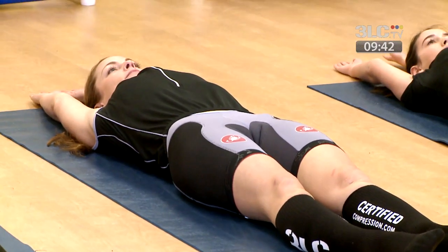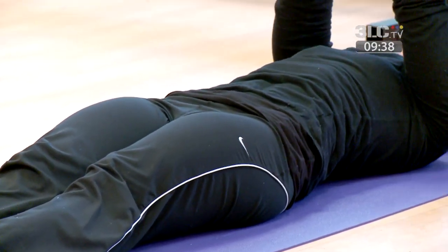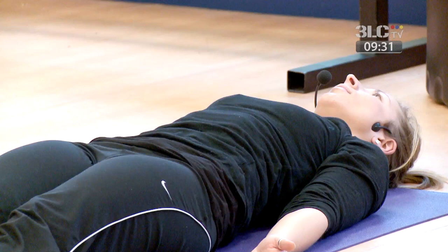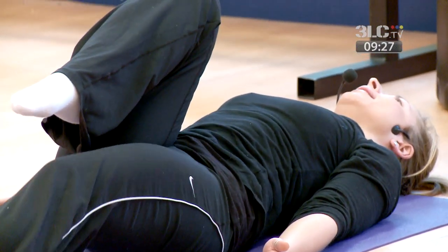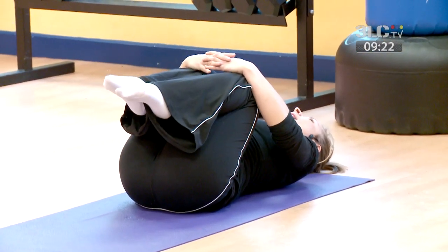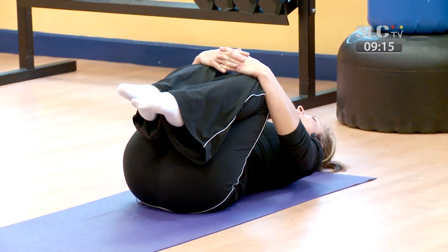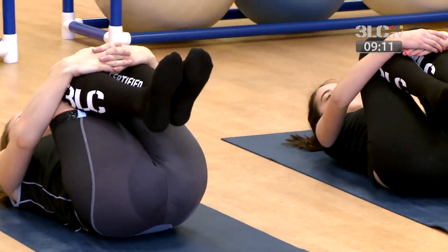From here, slowly start to stretch your hands up and over your head. Rest your hands down on the mat by your sides. Then one knee at a time, draw your right leg and then your left leg into your chest. Wrap the hands around the knees and just start to roll lightly from side to side, feeling a release from any tension in your lower back.